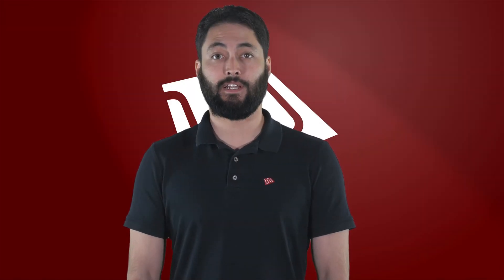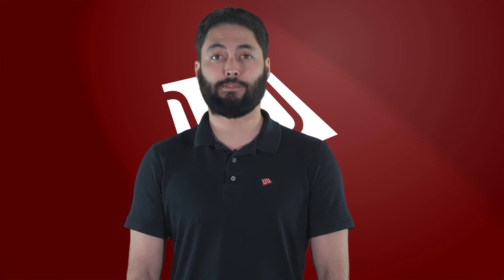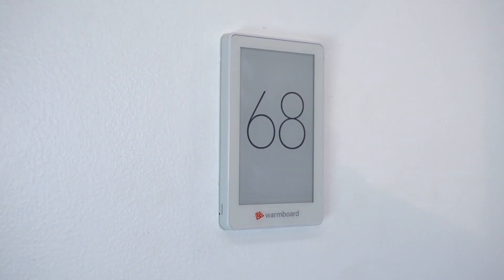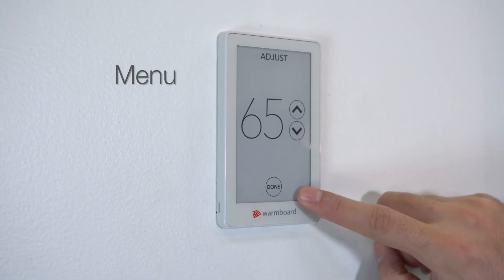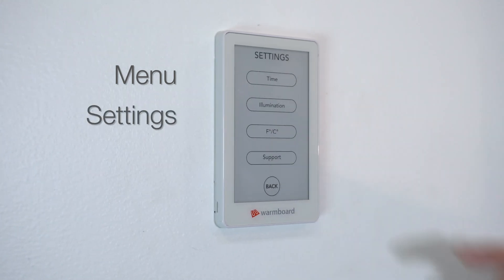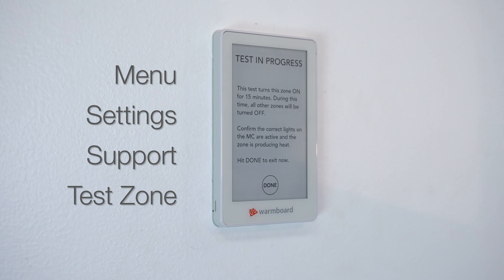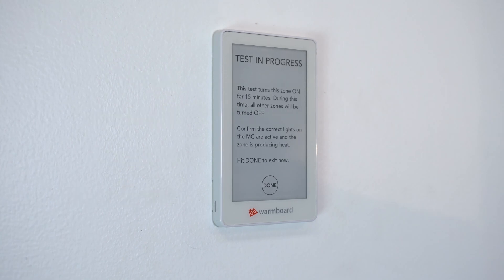The WarmBoard Comfort System is now completely installed, but before leaving the job site, you will want to test each zone to make sure the system is working properly. Starting with the thermostat in Zone 1, tap the screen, then the menu icon and choose Settings. Then press Test Zone. This will turn off all other zones and will show whether the loops for Zone 1 are responding correctly.